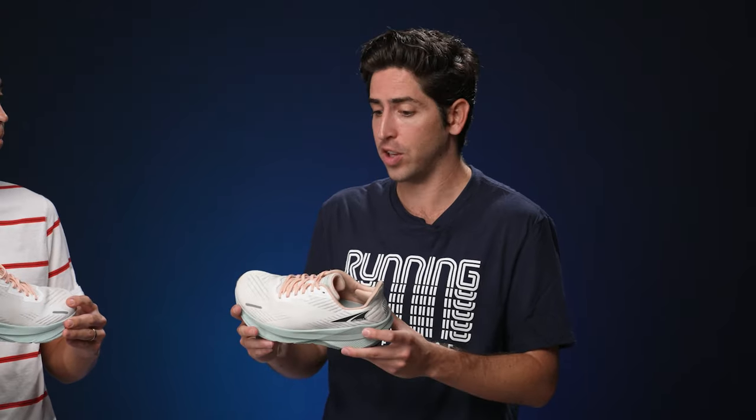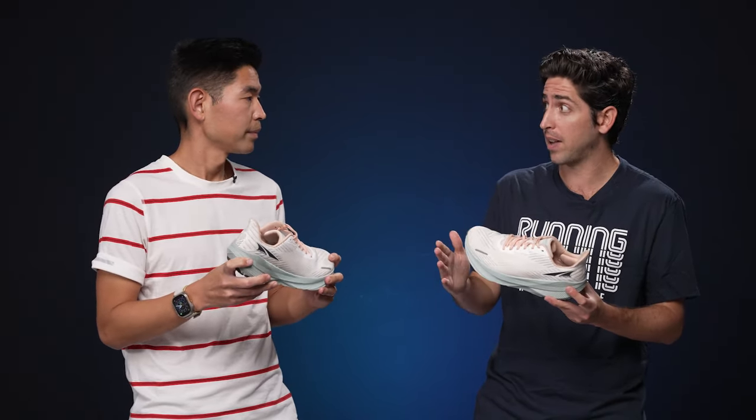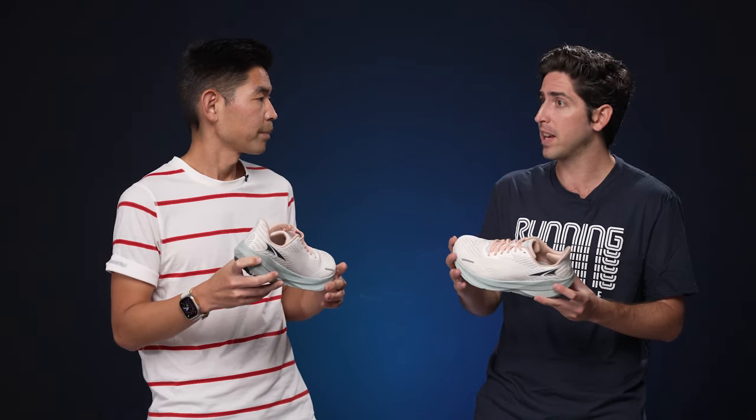That four millimeter drop paired with the rocker geometry is really going to set this shoe apart — there's nothing in the Ultra line that's going to feel quite like this. It's also worth noting the price point: coming in at $140, really good value, right in line with standard daily trainers on the market. Not a crazy high stack but enough protection for longer runs, easy days, and recovery days. Weight-wise, it's about low 8 ounces for a men's 9 and low 7 ounces for a women's 8 — light enough to potentially pick up for some easier workouts.